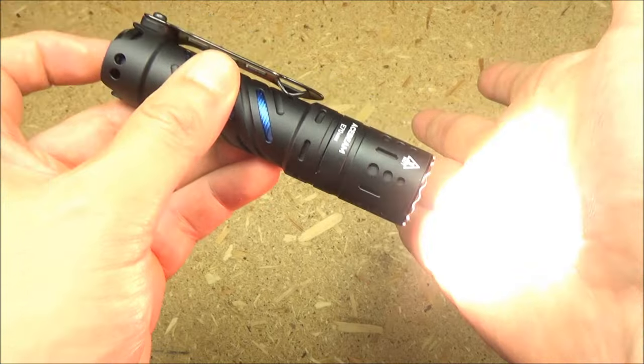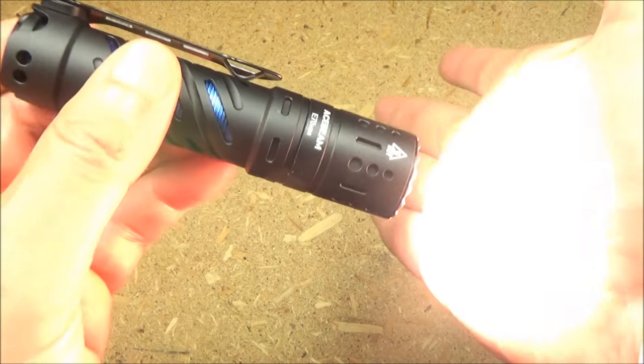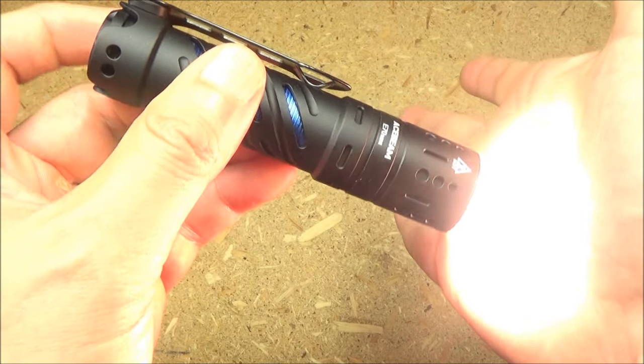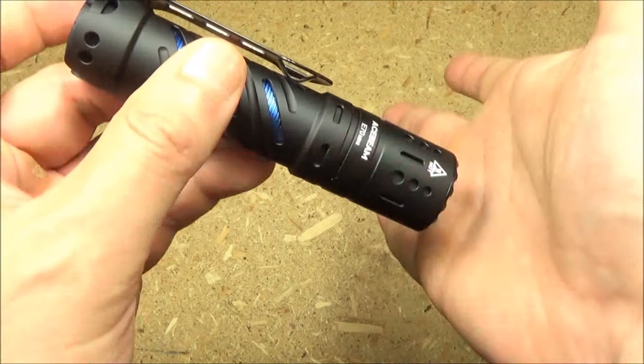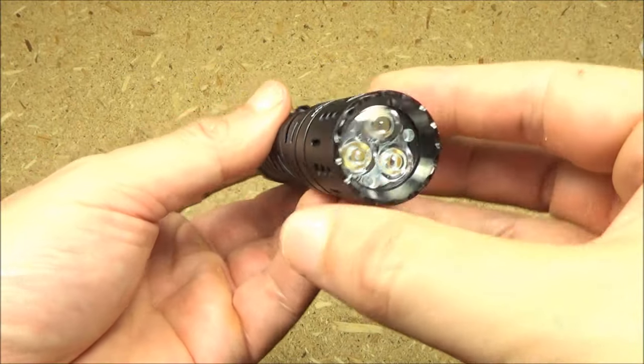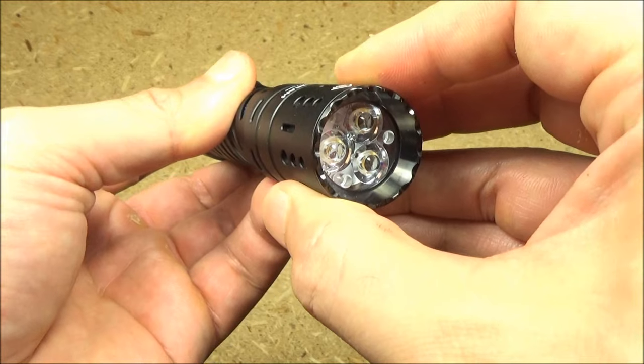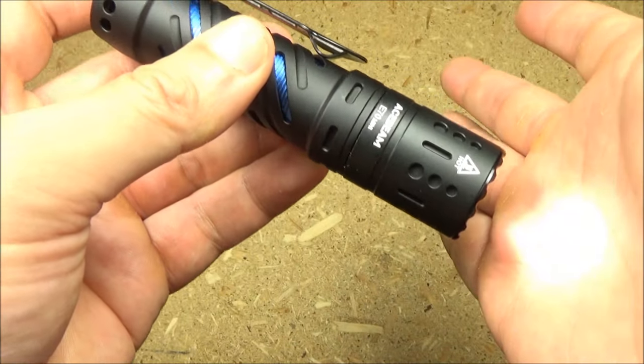To get to turbo, another double tap. To get to strobe, triple tap — warning, it's going to flash. Now from off, if you long press, you will get to an ultra low mode.